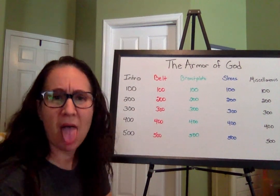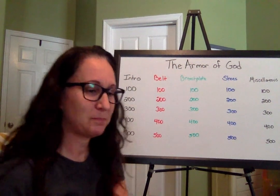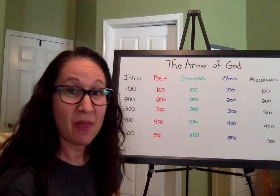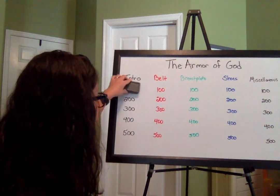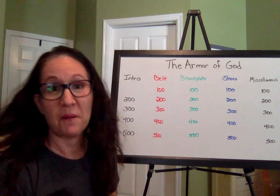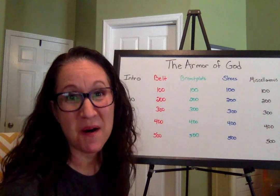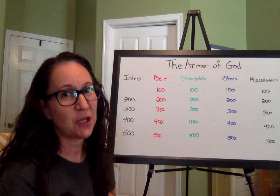Introduction for 100 points. Your question is: Who wrote the book of Ephesians? Think about that while I erase. The answer was Paul! If you got that right, give yourself 100 points. Good job.